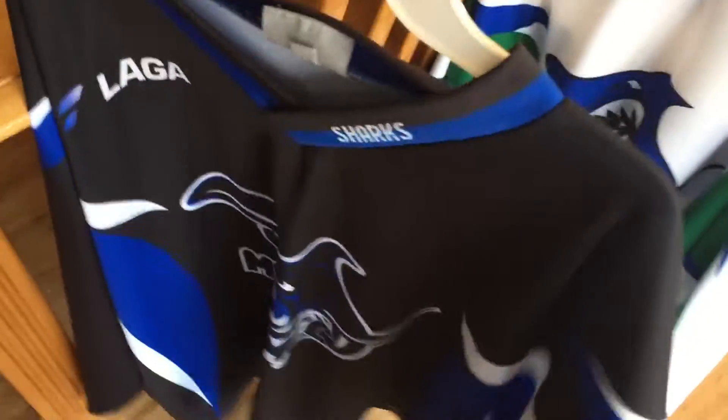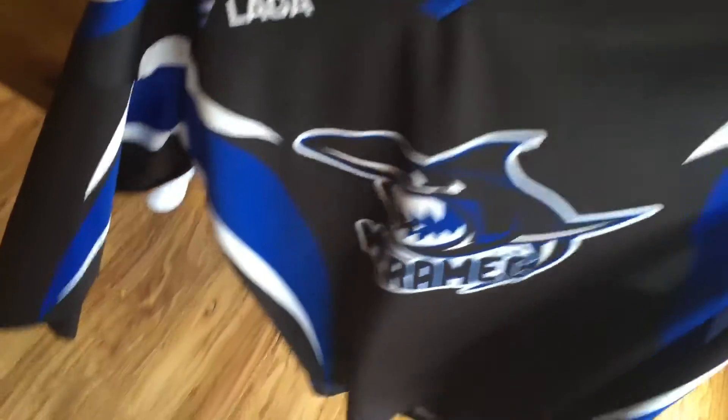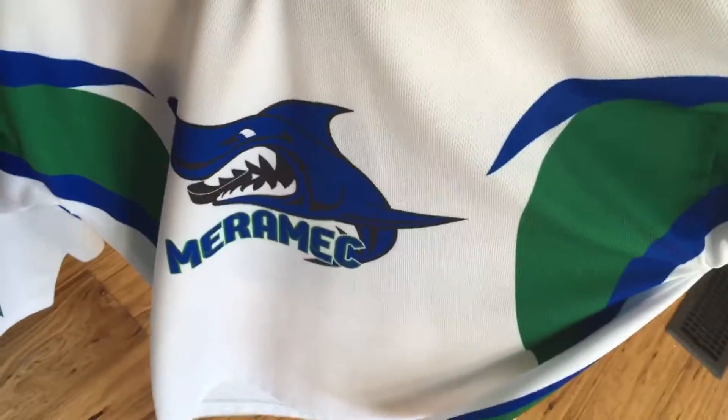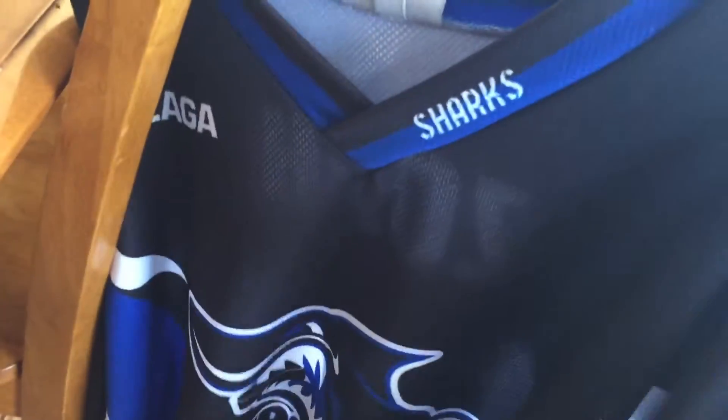I also figured I'd show you my jerseys from last season because I'm pretty sure I'm going to be playing on the same team. These were the away jerseys — the Merrimack Sharks. I think they look sick. That was number 83, and these are the home. We wore the Vancouver socks with the away ones, and just plain black socks with the home ones.